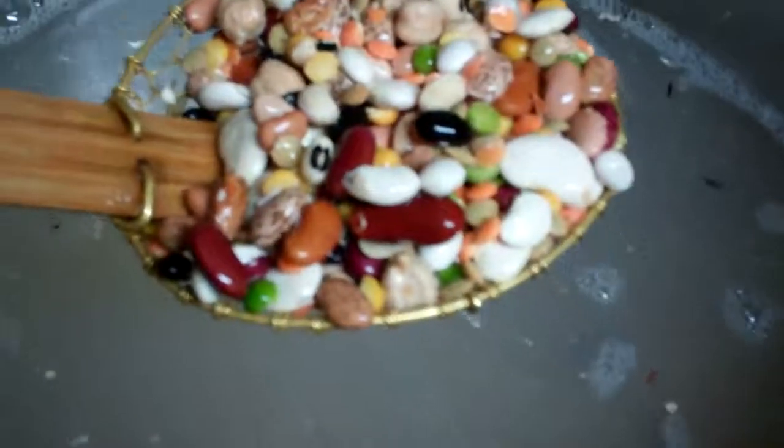I'm just going to rinse these beans and after I get done rinsing them I'll transfer them over into this bowl. This is a handy little thing that came with a wok — I used it to dip the beans out. I'm going to get them ready to soak overnight. It's a beautiful soup with all the different colors of beans.